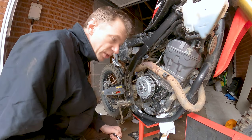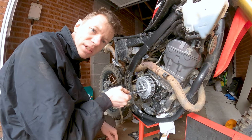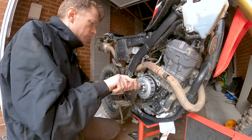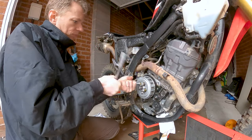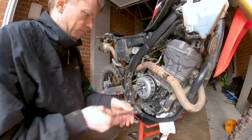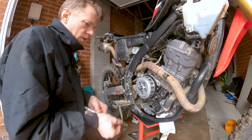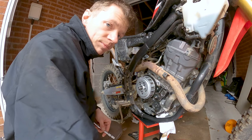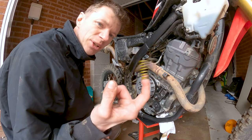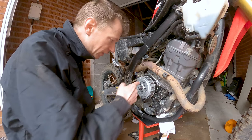It's worth noting the bolts around the outside are eight millimeters and these ones are ten millimeters. I'm actually going to replace these springs in any case — I don't know if they're originals, I'm guessing they are. We'll soon find out when we get in amongst it.